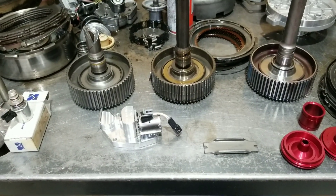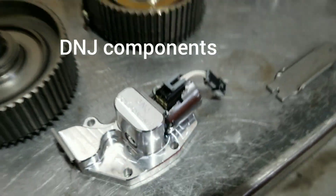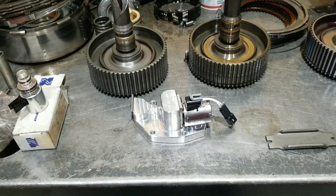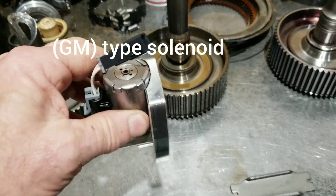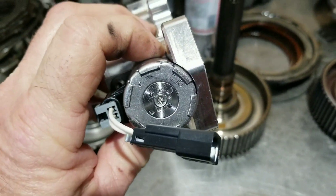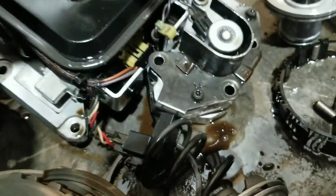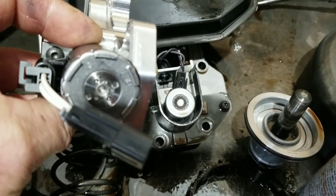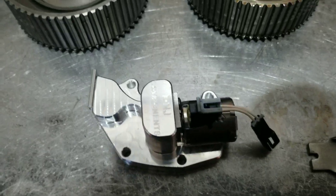A few more improvements on this 48RE - we're going to put a DNJ Governor Pressure solenoid conversion kit in. They have to put a bigger GM-type solenoid in this thing. Look at how massive that thing is - it's huge compared to the factory one. As you can see how big one is over the other, the duty cycle of the GM-type is greater than the factory.